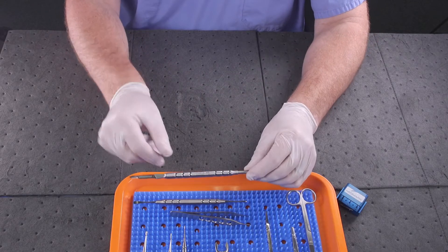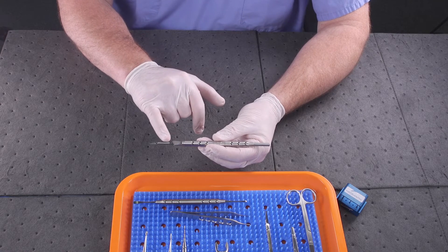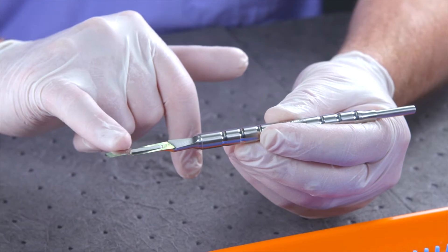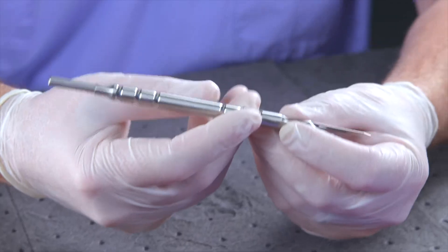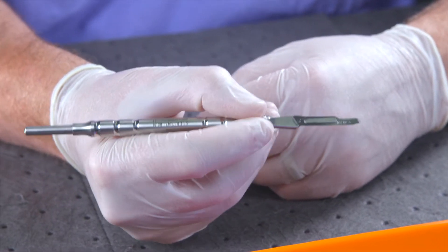This is the scalpel blade handle. It accepts standard scalpel blades such as the 15, the 15C, and the number 11 blade. This pen handle allows us to get a better grip to make procedures more precise.